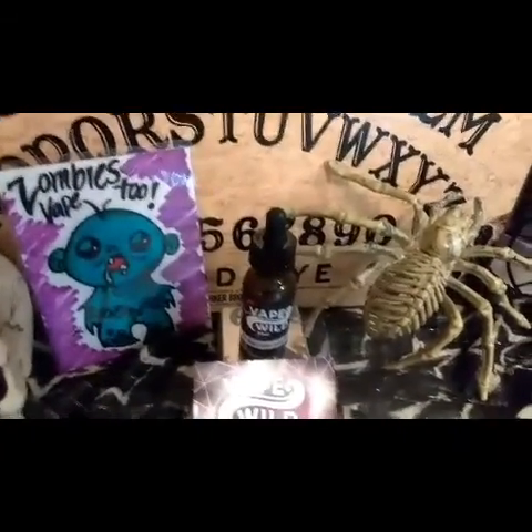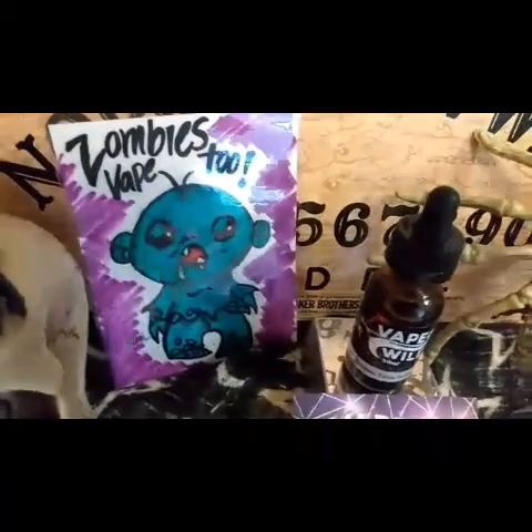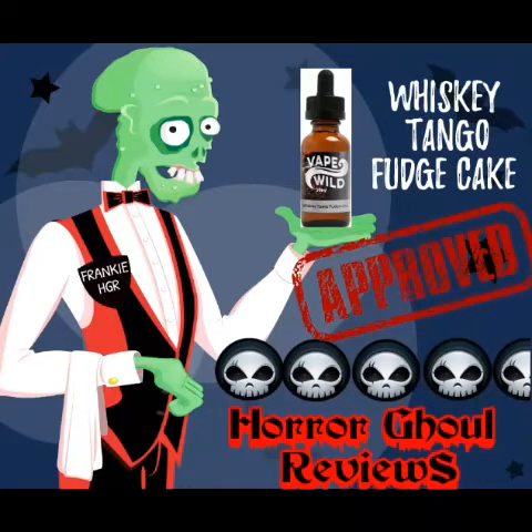Let's get to the Reaper Scout and see what I think about Vape Wild's Whiskey Tango Fudge Cake. Zombies vape too. Hello and welcome to my Reaper Scout. Here's my friendly assistant Frankie, my friendly zombie.